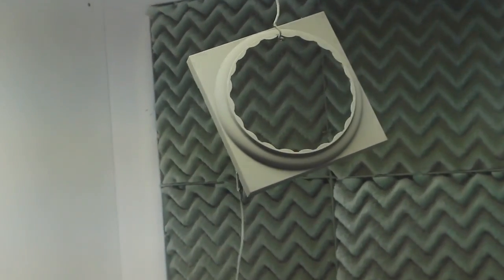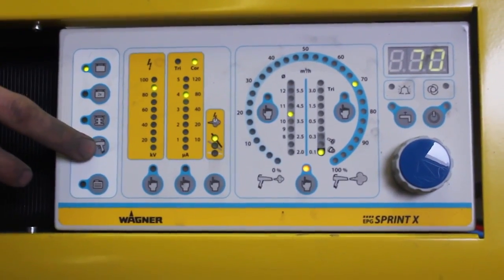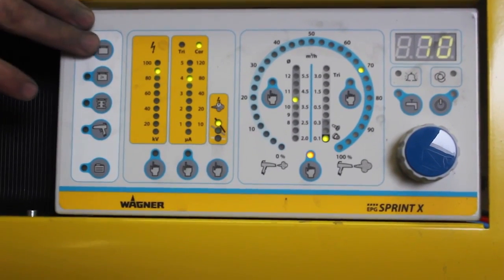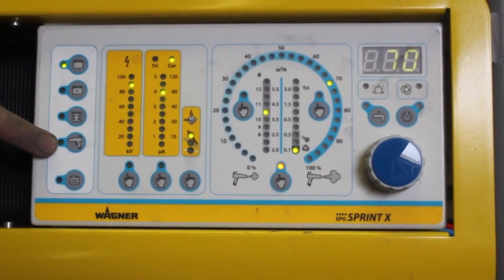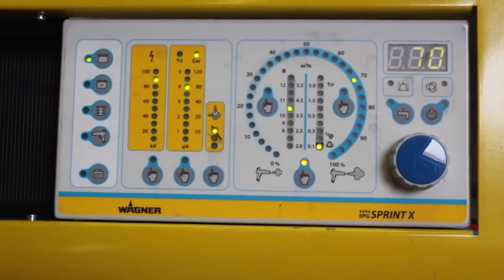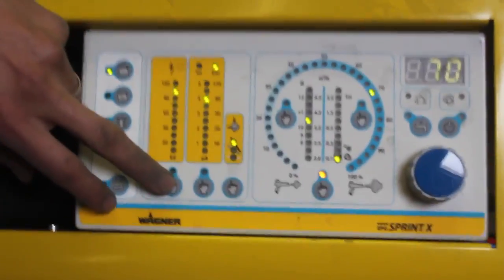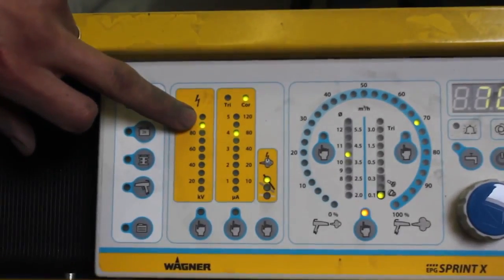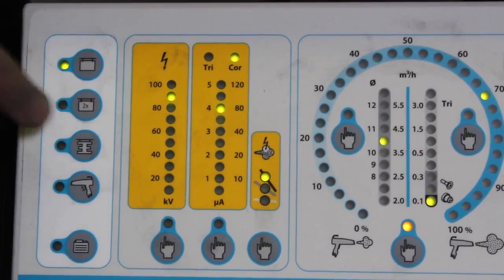On the control panel, the presets will be what you use most of the time. If you pull the trigger twice, it automatically goes to the fourth setting. That's helpful if you have products with Faraday cage issues or need a specific setting routinely — the gun lets you access it instantly with a double trigger pull. You can also adjust KVs at any time. The higher the KV, the greater the attraction the powder has to a target, but this can also contribute to Faraday cage issues. High microamps combined with high KV gives the greatest overall attraction.